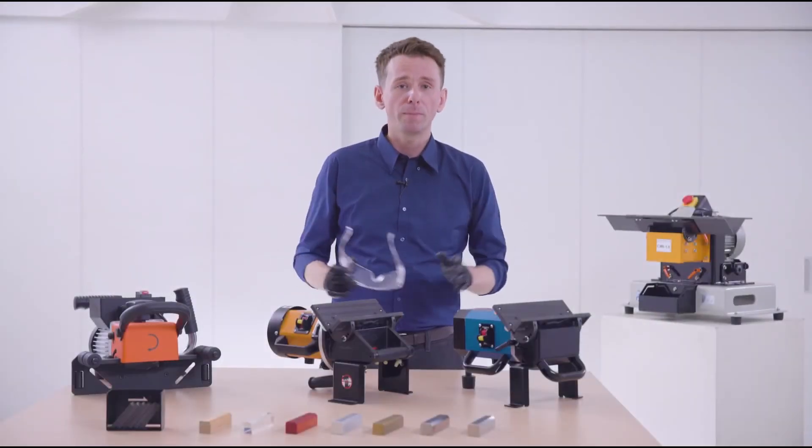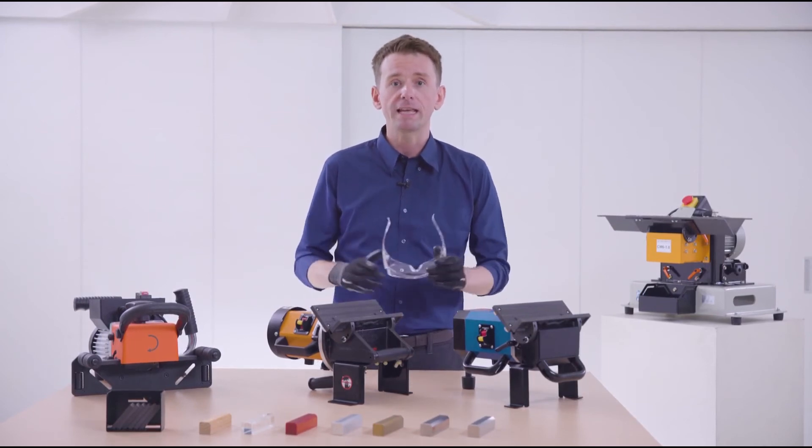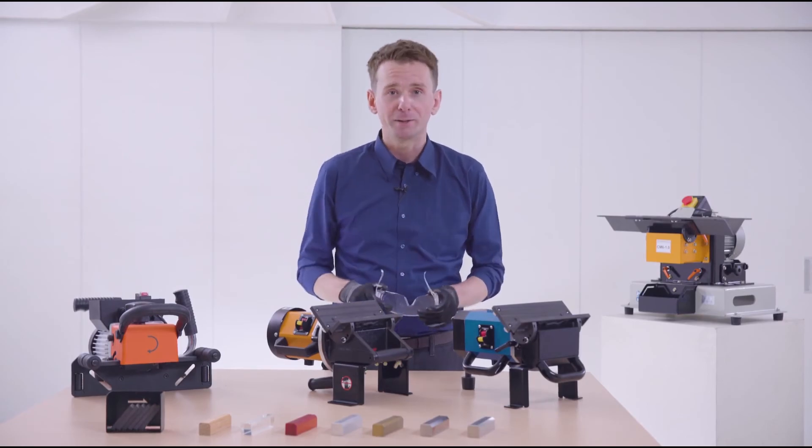To find out more about these high performance chamfering and beveling machines or any other Yenpower products, check out the website right now.